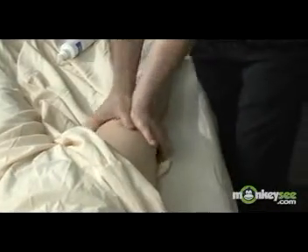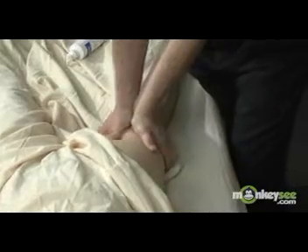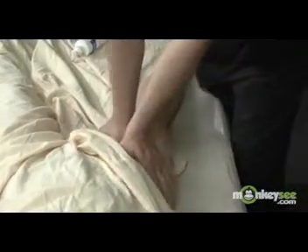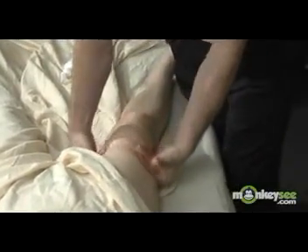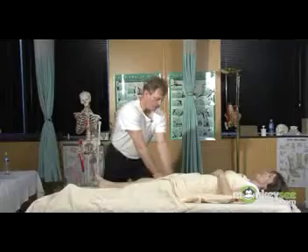The next technique is a variation of effleurage and it's referred to as spreading. This is done with the palms of the hands going away from each other, compressing the muscles and the other soft tissue between your hands. This can be done with the palms of the hands, or it can also be done with the knuckles or a loose fist. Always transition back to your basic effleurage stroke.